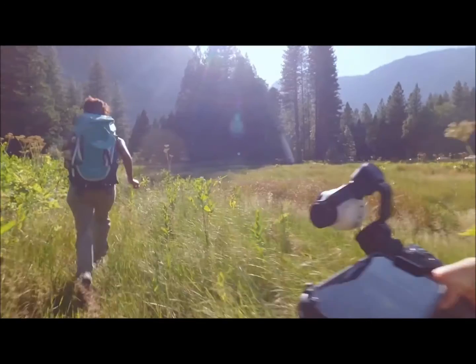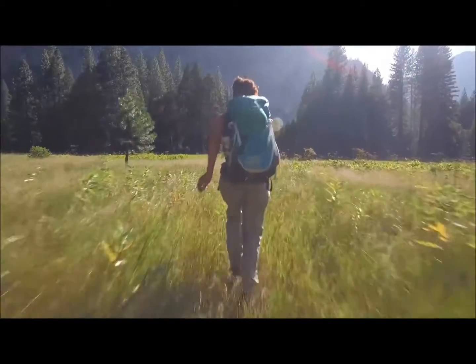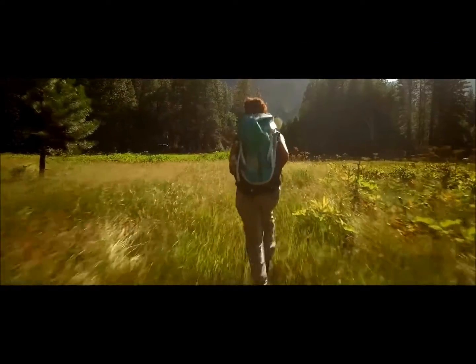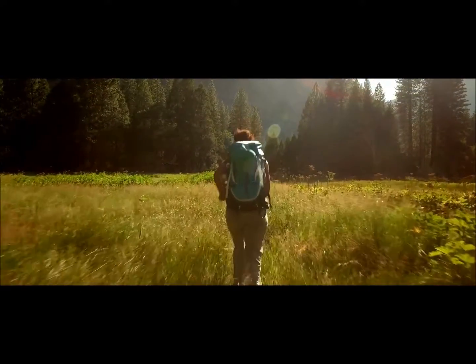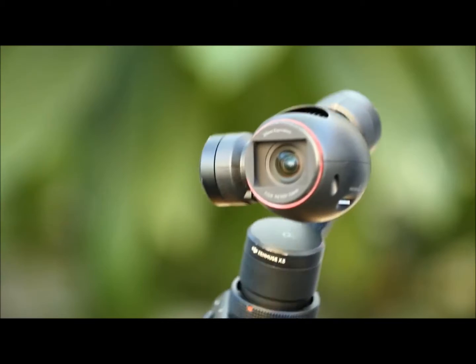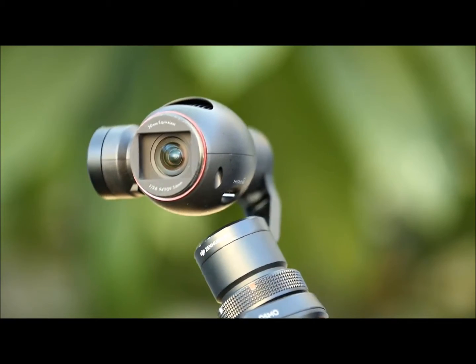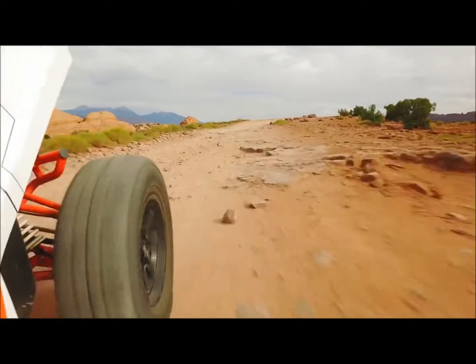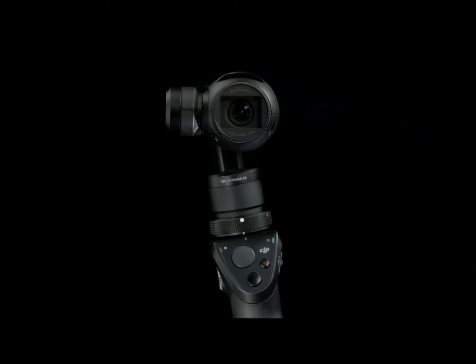For the first time ever in a handheld camera, the Osmo brings with it professional cinema quality stabilization, making shaky videos a thing of the past. It literally puts the power and quality of a moving professional camera in your hands. This is made possible by integrating a 3-axis gimbal to the camera which absorbs unwanted movement, leaving the camera to maneuver smoothly and fluidly with the full range of motion.